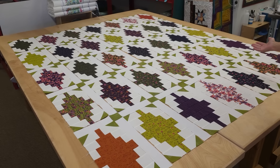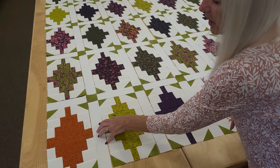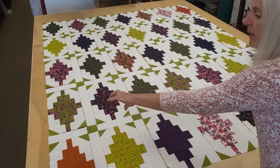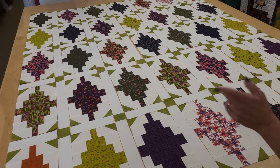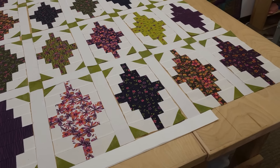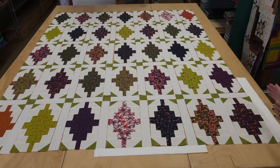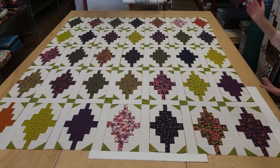It's not necessary for you to lay out every row like this. We're going to make this in rows: patchwork, sashing, patchwork, sashing for the whole first row. The next row is going to be small sashing, cornerstones, small sashing, cornerstones. You could just make a bunch of those rows and lay them in place — you don't necessarily have to lay the whole quilt out. There are some borders to finish this off: a narrow border on the top and bottom, and the side border is just a little bit wider, to give the quilt more balance.